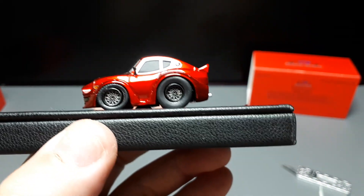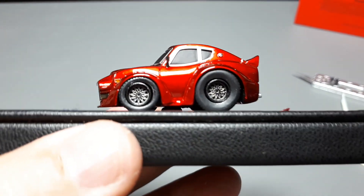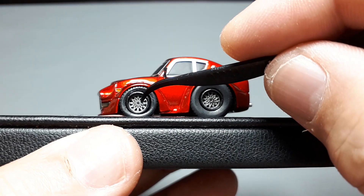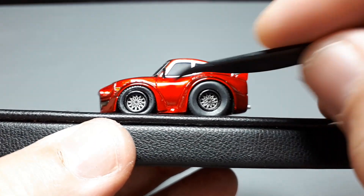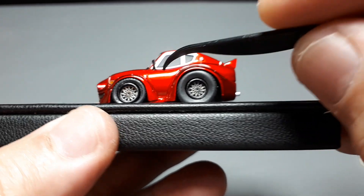Let's continue on with the actual review though, in case you want to buy this and don't want to modify it. They have these little photo etched pieces in here — that's cool. There's a black wheel, but as I mentioned, the tires are the problem here.